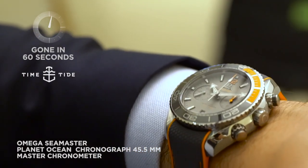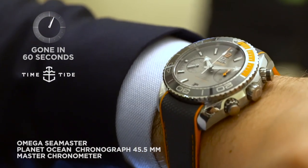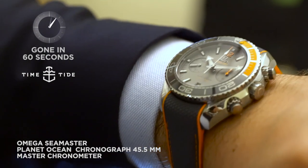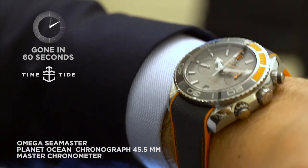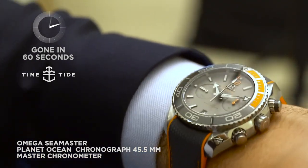I've got to admit I think I'm a little overdressed to be wearing the brand new Seamaster Planet Ocean 45 and a half millimetre chronograph. I'm wearing a suit, I've got French cuffs — I really feel I should be wearing a t-shirt at a beach.